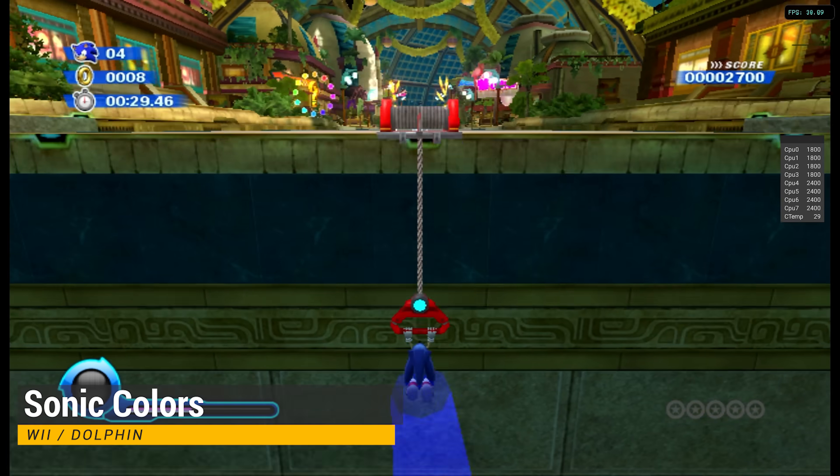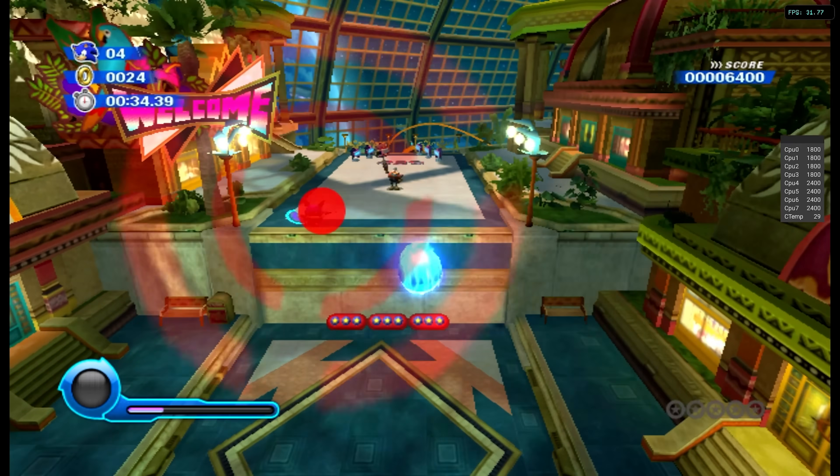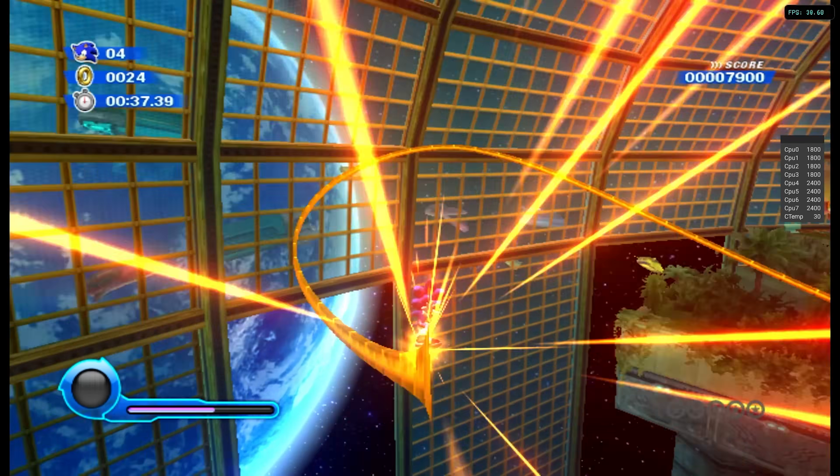Let's look at Wii performance with the Dolphin emulator. I am using the official emulator and MMJR1 build for these games, but you could use the official build for everything if you want.